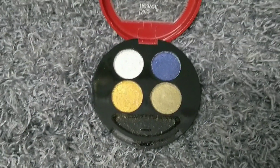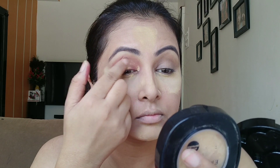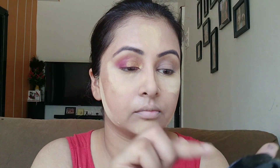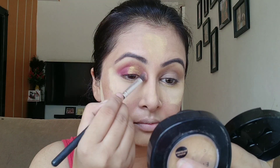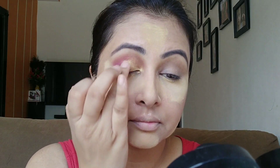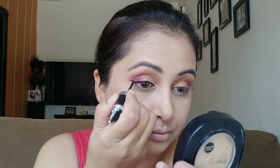For the eyeshadow I am using Blue Heaven's 4-in-1 Elegance Eyeshadow Palette, which is ₹175. I applied the golden shade on the inner corner. If you want, you can apply a red shade in the inner corner and a shimmery shade on the outer corner, or to create a halo eye look apply it on the center of the eyelid. I focused from the inner corner to the center and blended the outer edges, then applied a little of the same golden color with my fingertip.